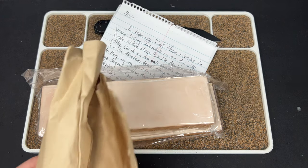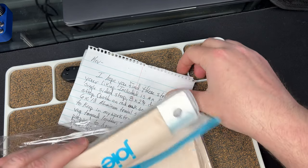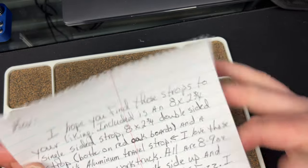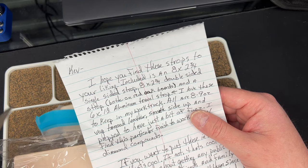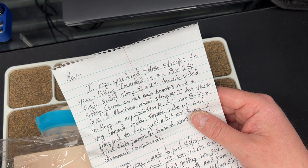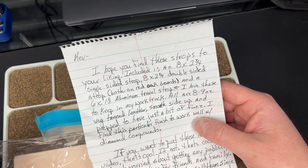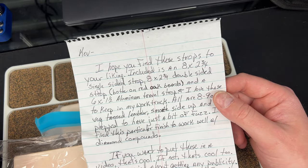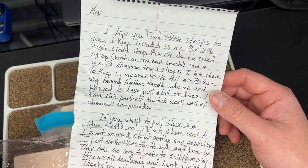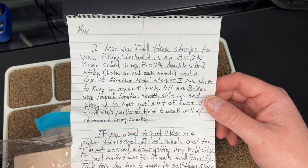So I have so many strops now it's not even funny. Reading the note: included is an 8 by 2¾ inch single-sided strop, an 8 by 2¾ inch double-sided strop, both on red oak boards, and a 6 by 1½ inch aluminum travel strop — great to keep in your work truck. All are 8-to-9-ounce veg-tan leather, smooth side up, prepped with just a bit of fuzz. This finish works well with diamond compounds. They're all handmade and hand-finished, made just for friends and family. Thanks for all you do for the community. Thanks, Jesse.